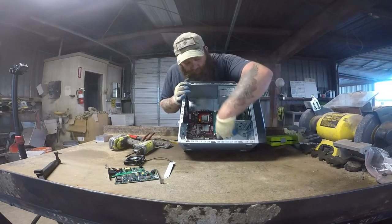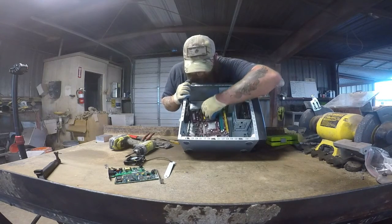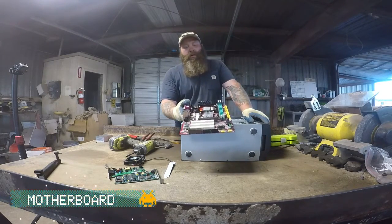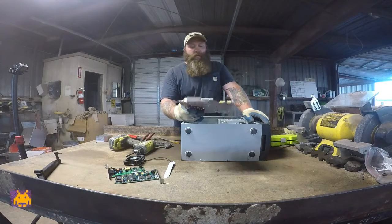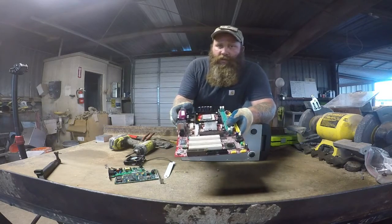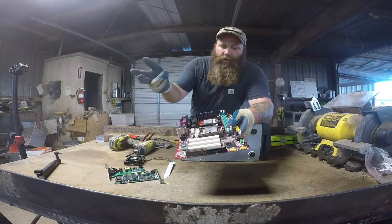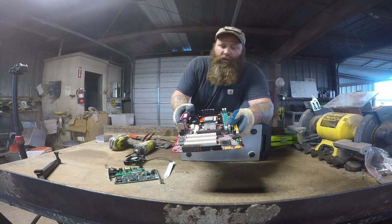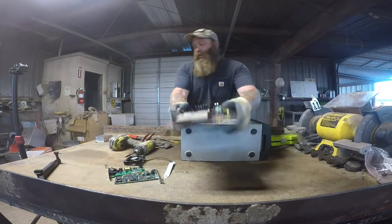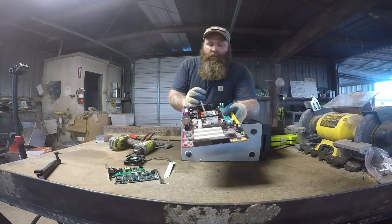I took all those screws that were holding it down. So this is a lower grade motherboard because it's an imported board — it comes from overseas. The way I know that just by looking at it is by the color. If it's red, blue, any kind of color — the whole thing itself — if you see that, most likely it's going to be from China.